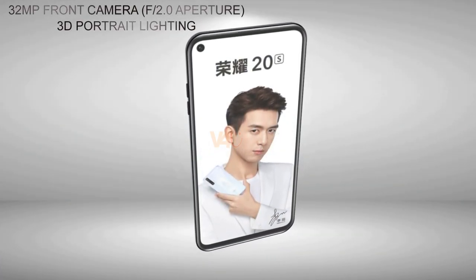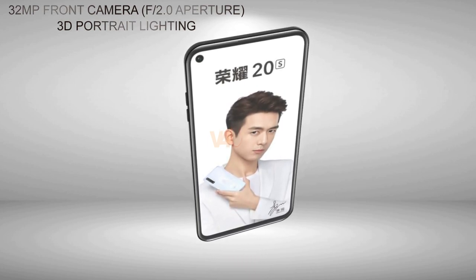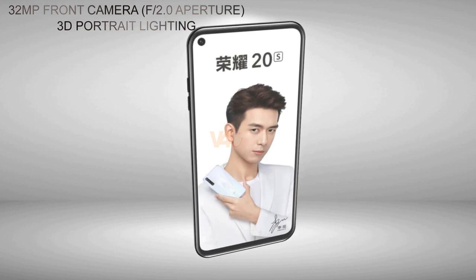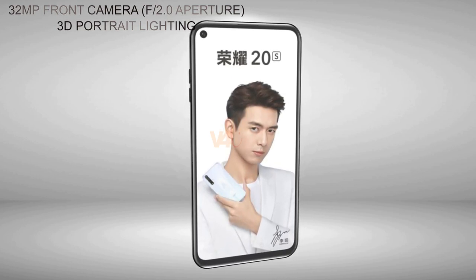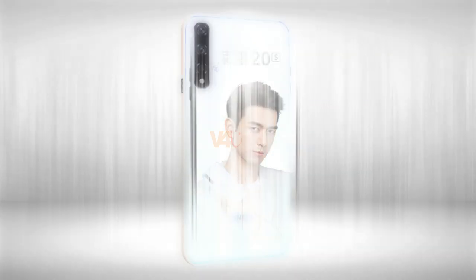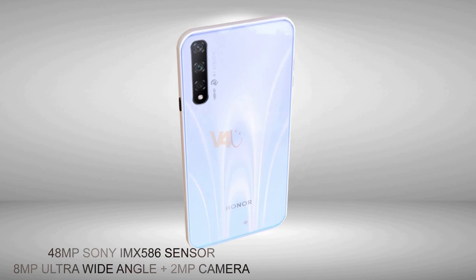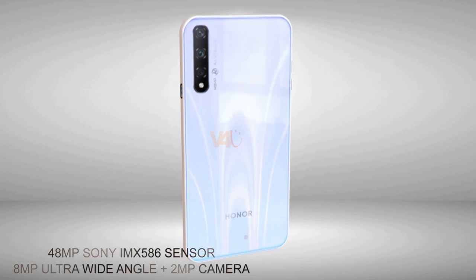For the camera configuration, there will be a 32-megapixel front camera with f/2.0 aperture and 3D portrait lighting. For the rear camera, it features a 48-megapixel lens at f/1.8 aperture, an 8-megapixel ultra-wide angle lens, plus a 2-megapixel sensor.